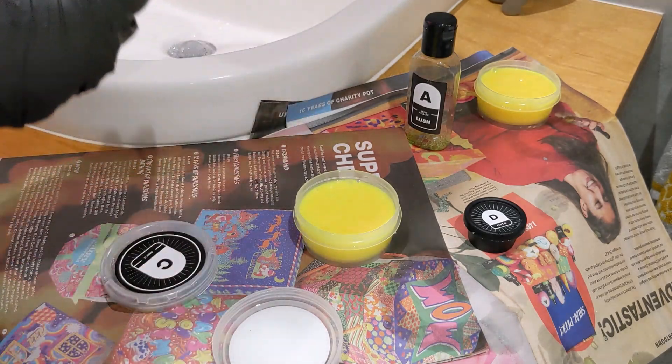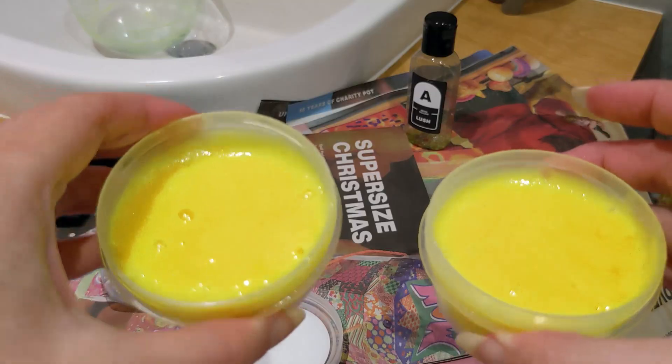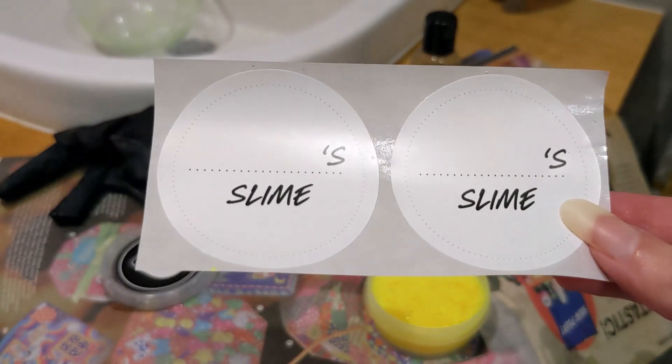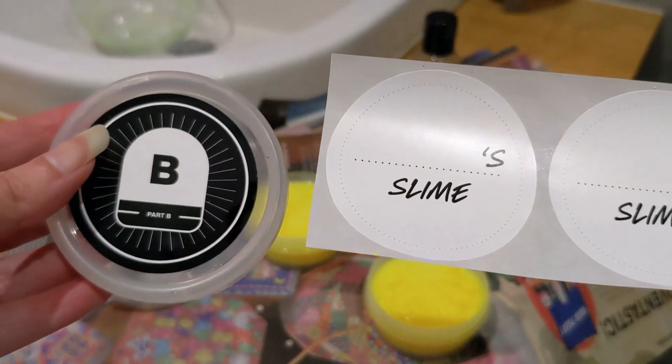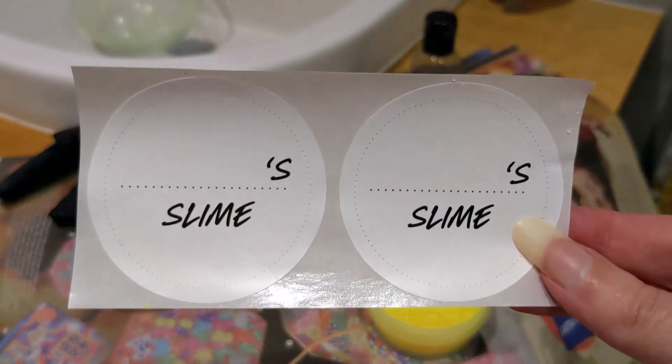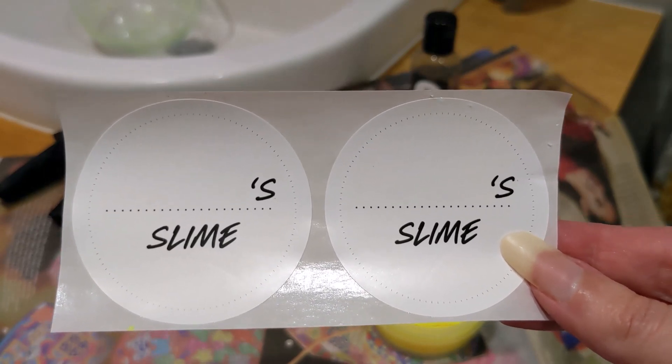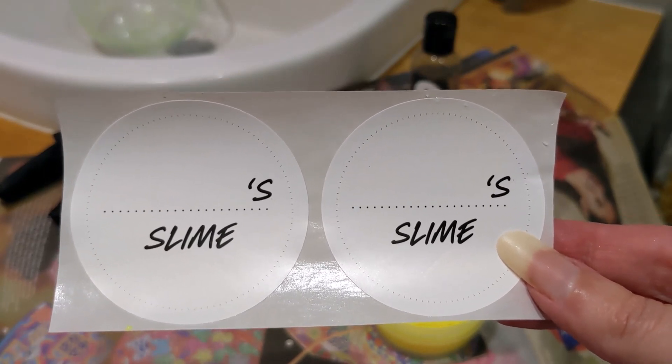I'll show you how much slime there is — I've got two full pots. It also comes with stickers that you can pop on top as labels. If you've got children making it, they can name their pot, or otherwise you can just put 'ectoplasm' on there, which is what I'm going to do.